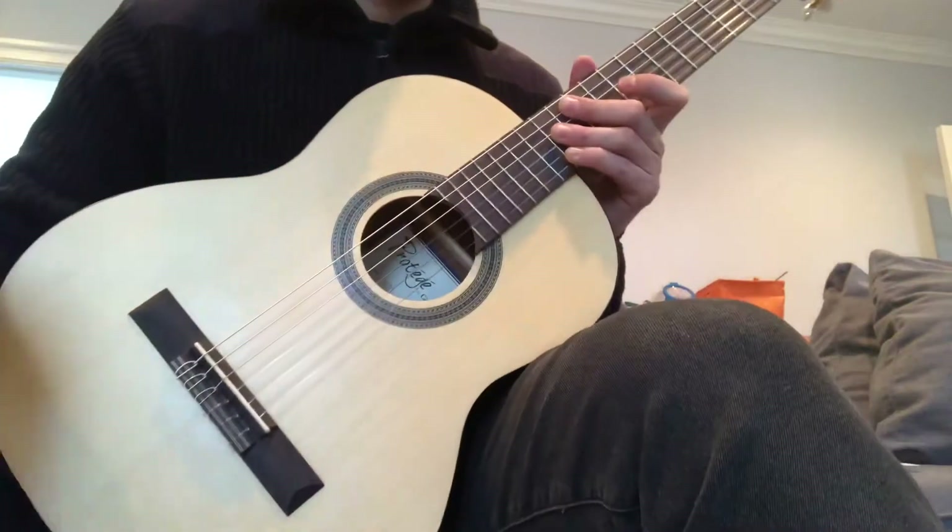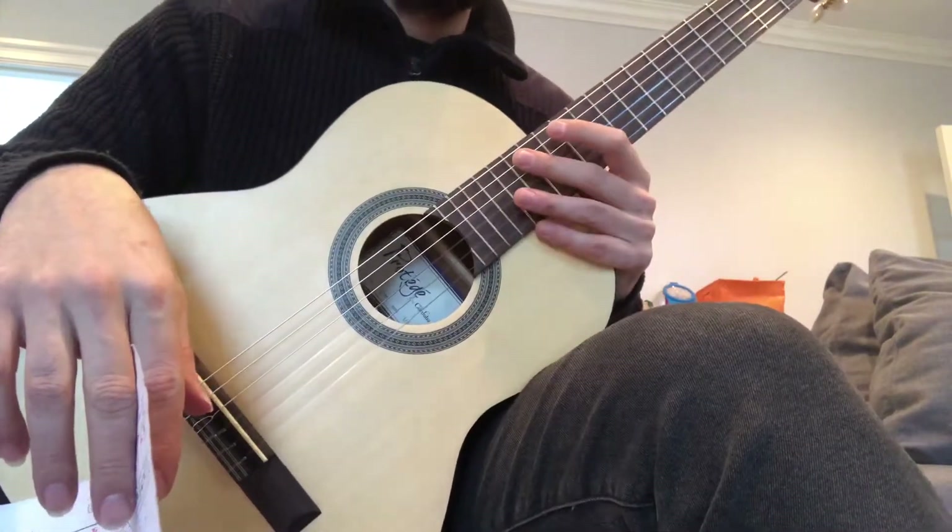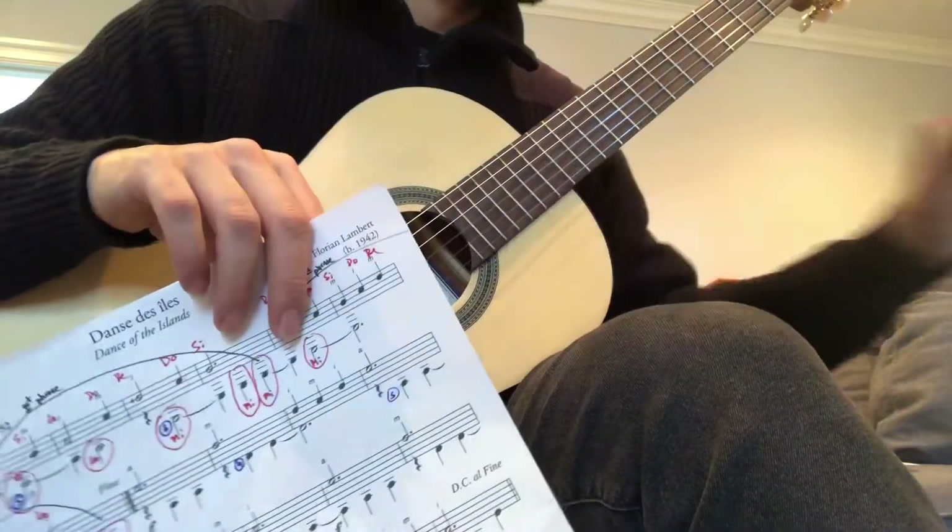What you can do next is to keep playing your songs — Ode to Joy and Lightly Row. That's part of your practice as well.